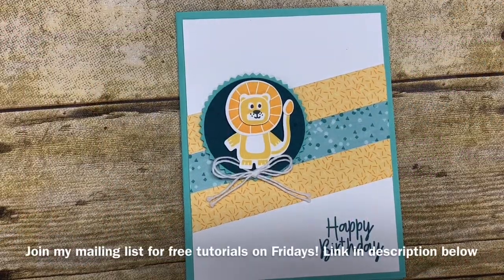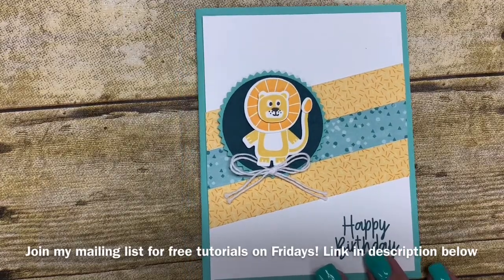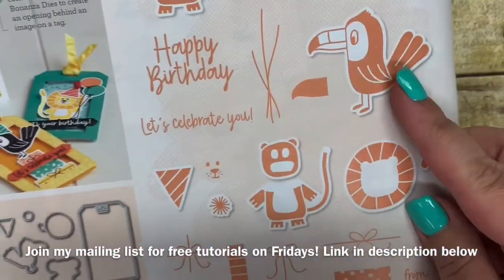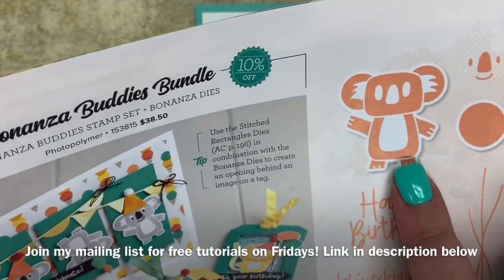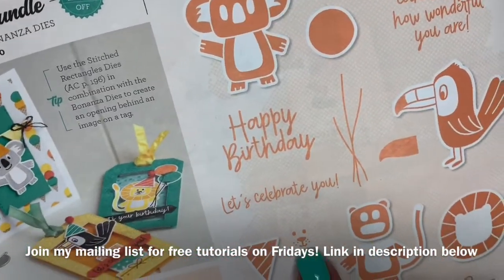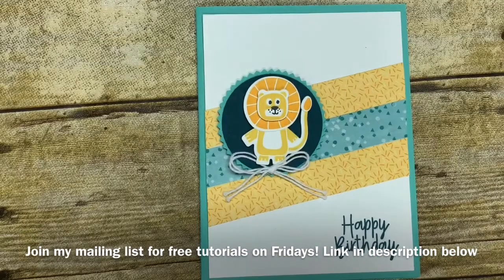Hi Stampers, it's Kim Bogle with The Basement Bunch Stampers and I'm here for another Terrific Tuesday video. Today I'm going to share with you this really cute card that I created using the Bonanza Buddies bundle. Now this bundle is sold for $38.50 and includes both a stamp set and coordinating dies that cut out all these awesome little animals. I love the little koala bear and it even has little faces for you to stamp inside of those, like the face that fits inside of the little lion.